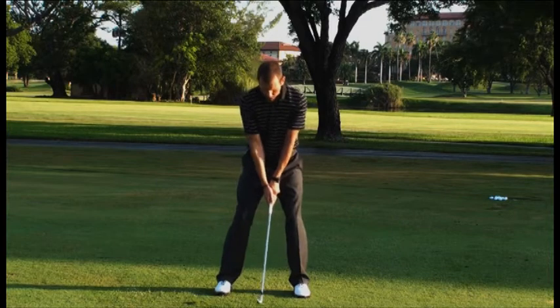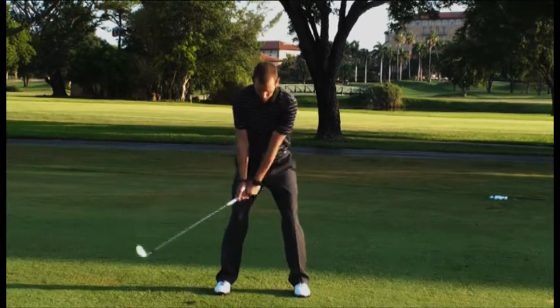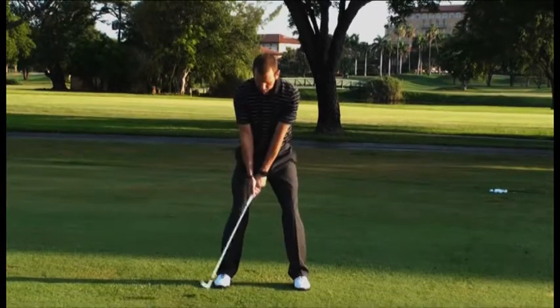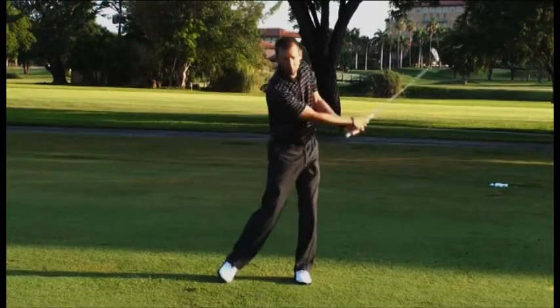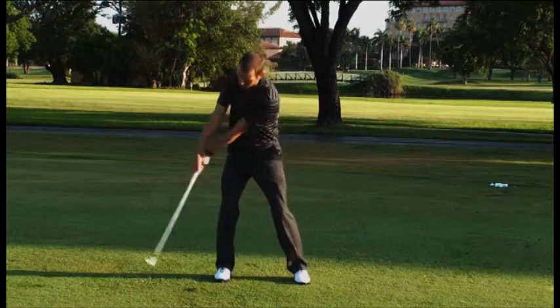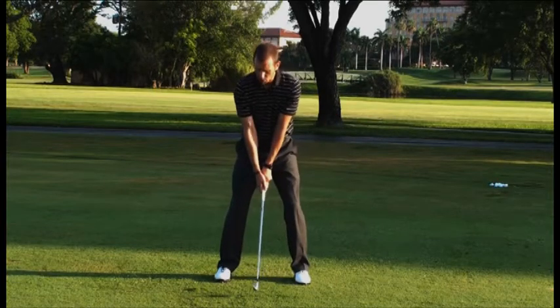From there, I'm going to have you get in your normal setup position, take the club back, but with that light grip pressure, I want you to feel like the handle of the club is leading the club head. Then, as you make your transition from backswing to downswing in these short motions, you should actually feel that you increase the wrist set that you initially start with.